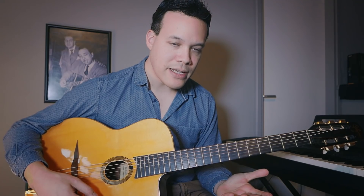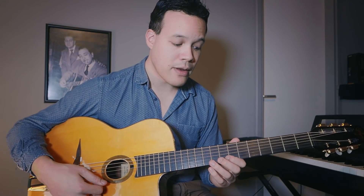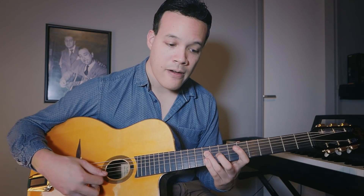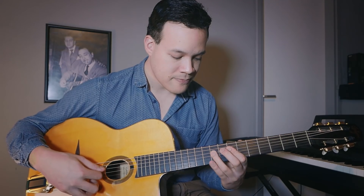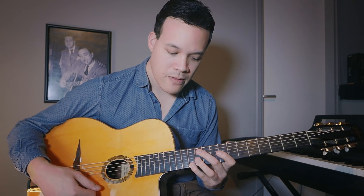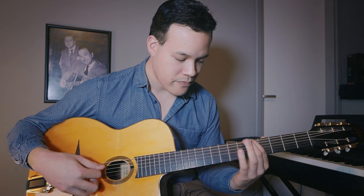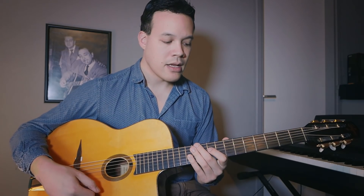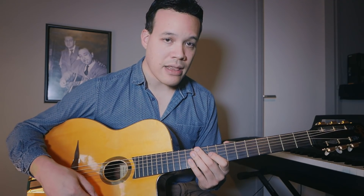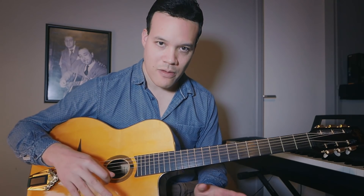Now the A minor ascending line goes like this: one, two, three, four. You can combine those phrases by playing them one after the other: one, two, three, four.